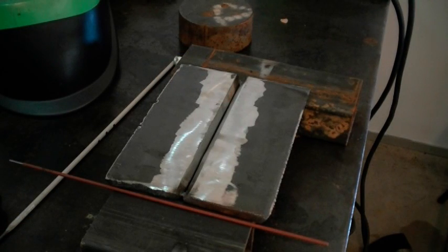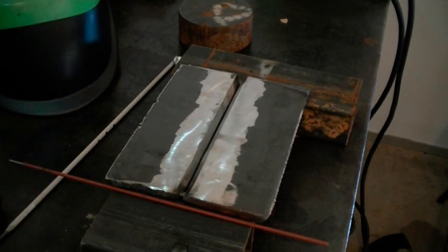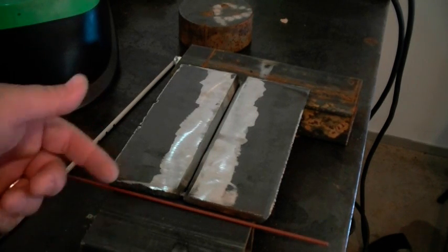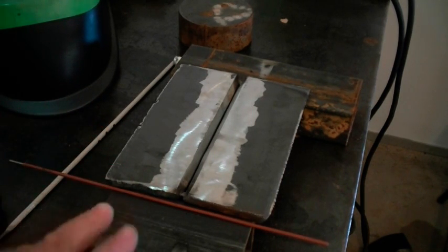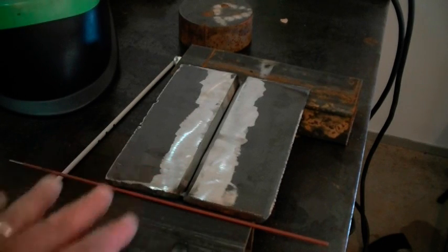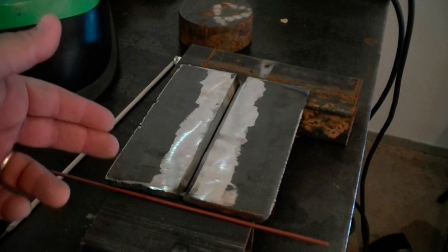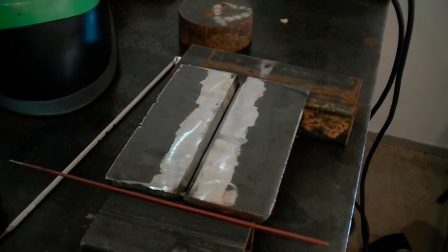Today we're going to be welding a V-groove open root plate for demonstration. This is a typical test plate — we're not a full 10 inches, but we're sitting at 8 inches, so we're going to have a nice test plate here ready to go. It's open root, V-groove, 60 degrees. It's already been prepped front and back with the land. We're going to be using a 3/32" 6010 to make the root pass.